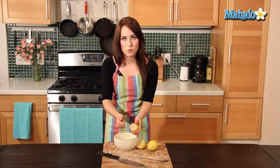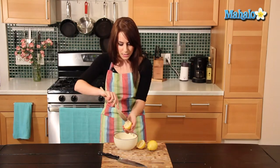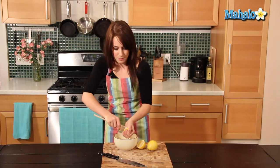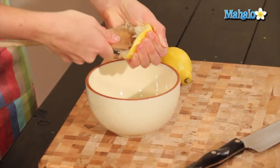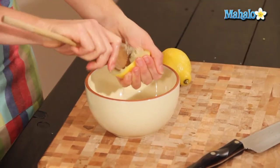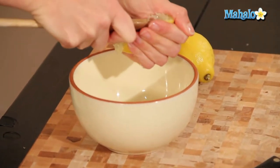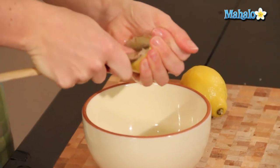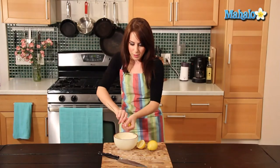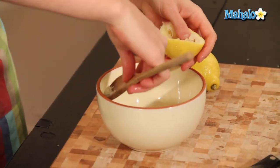When you get to the point where you can sort of squeeze no more, that's when your wooden spoon comes in handy. Just insert the wooden spoon and twist, and squeeze the lemon at the same time. The lemon juice is starting to come out. Just continue rotating and squeezing until you get as much lemon juice as you possibly can. A little bit of pulp might come out as well, which is perfectly fine — you can easily just scoop that away with a spoon.